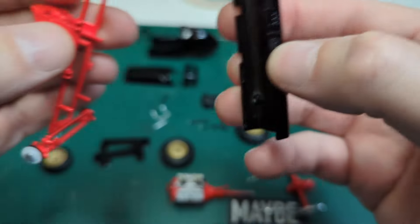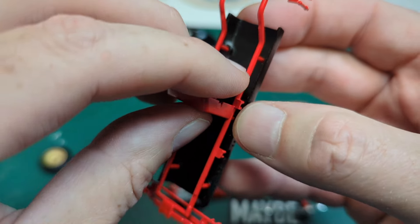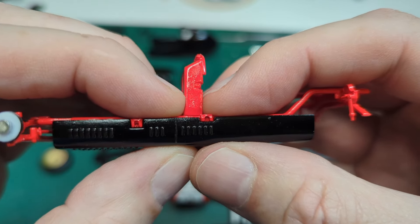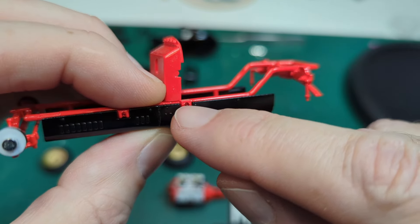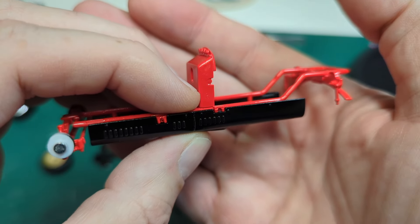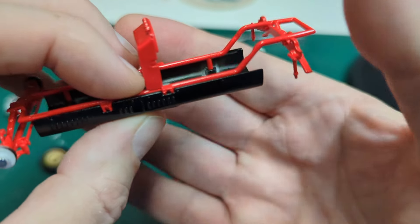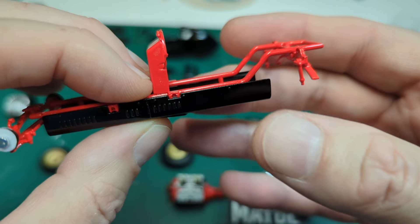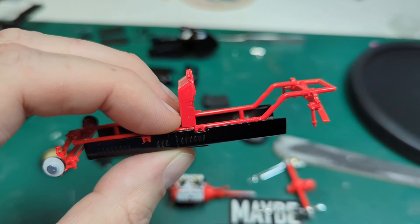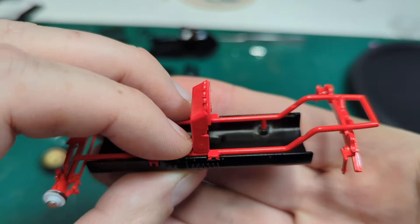Let's put these in place — this black on red is looking really good. I'm not able to capture the bottom of that without cutting into the belly pan, so we'll make it work the best we can. Once the belly pan is on it'll probably be a lot easier to put that rear piece on.